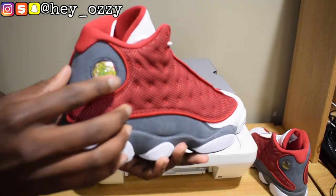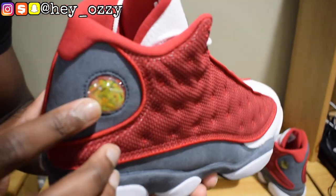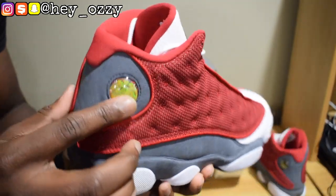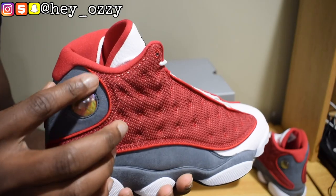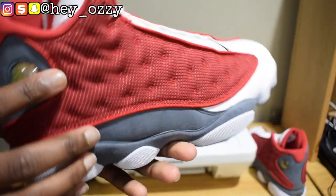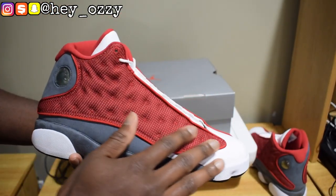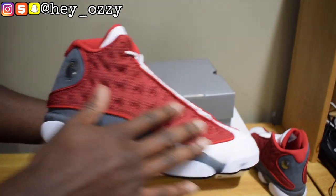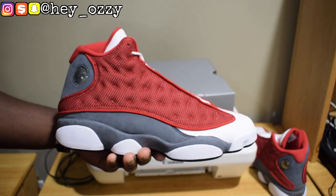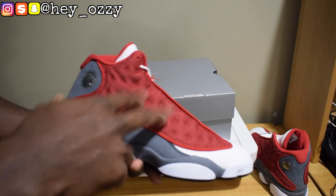It's got the hologram right here with the Jumpman and it says 23. It changes colors from red to green to orange — pretty cool. When you buy them they have a little sticker protector so it doesn't get fogged up. This part right here is 3M — the little dots — so when you take a picture with flash it reflects, which is a cool feature also on the Bred 13s and the Flint 13s.